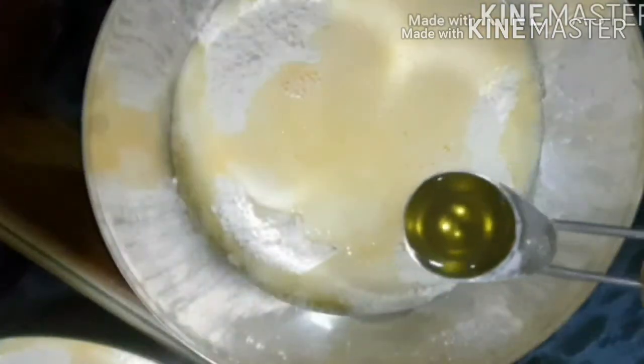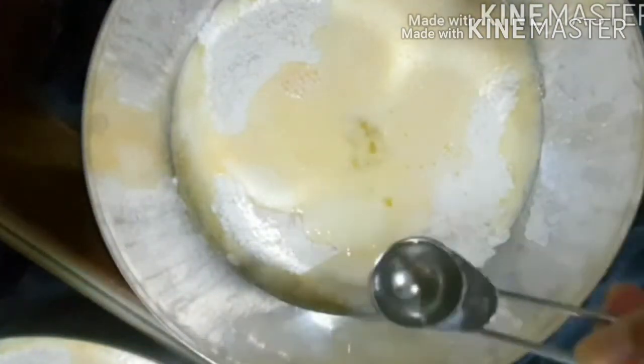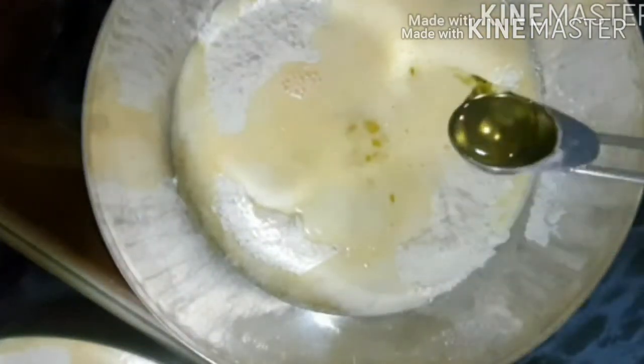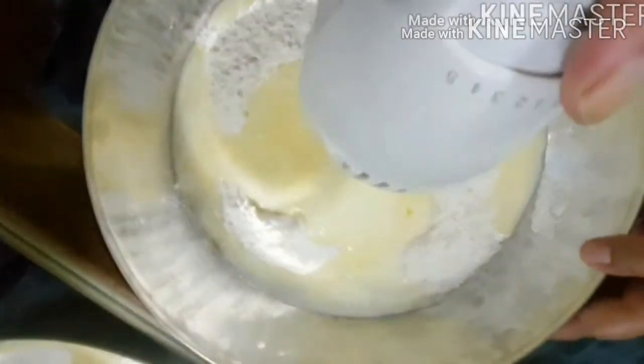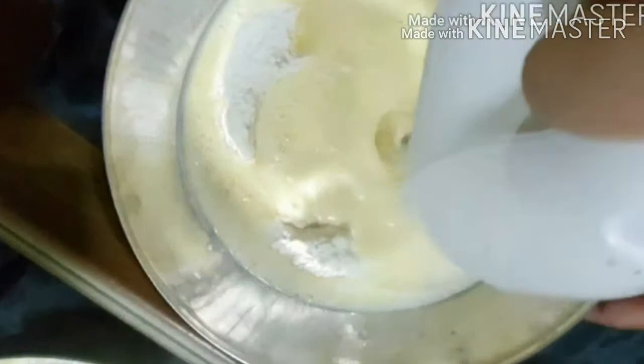I'm using olive oil. You can use butter, one-fourth cup, or one-fourth cup of corn oil or cooking oil. I'm just using 3 tablespoons of olive oil.